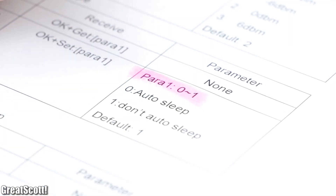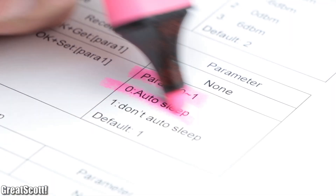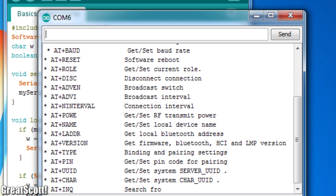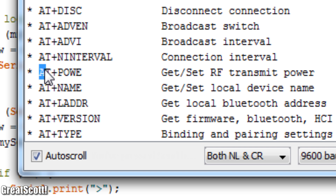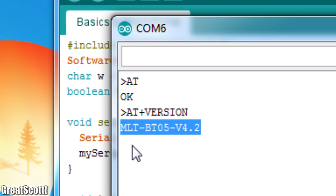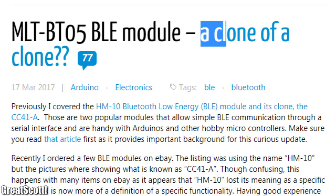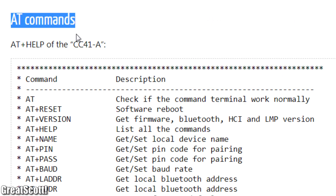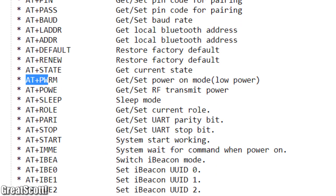Such AT commands also exist for the older HC-05 board, which can be used to for example turn one Bluetooth board into a master device and the other into a slave device so that they can communicate with one another. This also works with the HM-10 boards, but you cannot mix between the two Bluetooth versions. Keep in mind that you must hold the push button while powering up the HC-05 board to enter AT mode. Also note that an auto sleep mode via AT command seems to be missing from my board — probably because my board version appears to be a copy of a copy and thus misses this function, so always be careful what you buy.